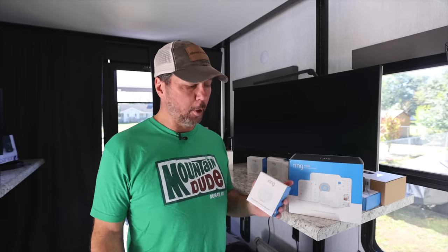Today we're going to be installing this Ring alarm system, not just for the normal alarm stuff, but also to monitor for leaks and for fire.